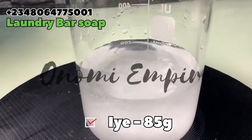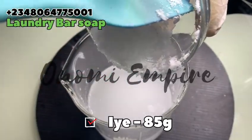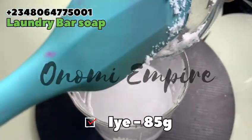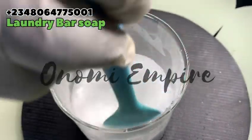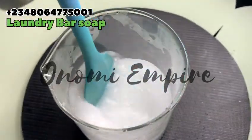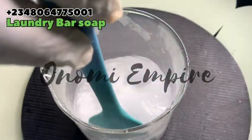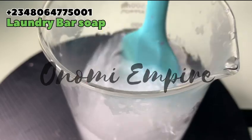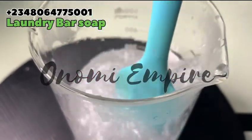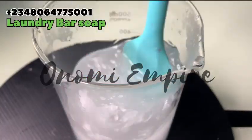Please do not add water to lye — always add lye to water. Always add any of your chemicals to water, not the other way around. Also put on your hand gloves and your protective gear when you are dissolving your lye or caustic soda. This is very very important, and make sure you do this in a very airy environment.